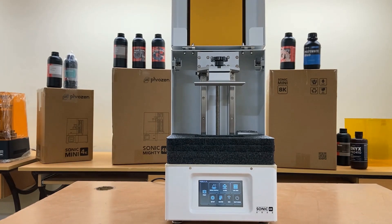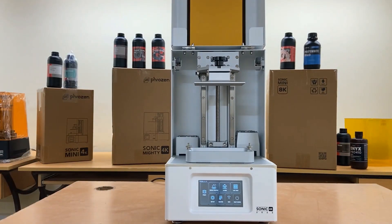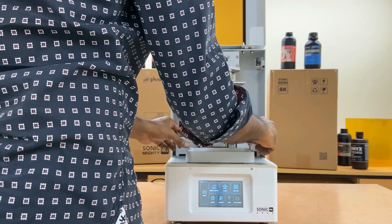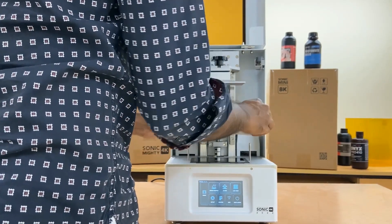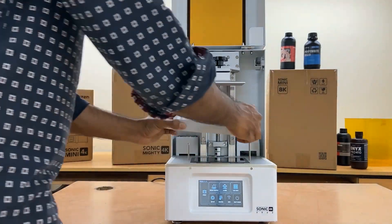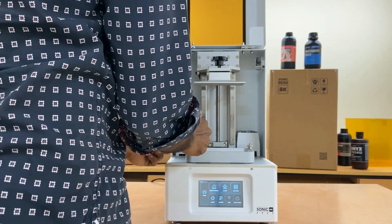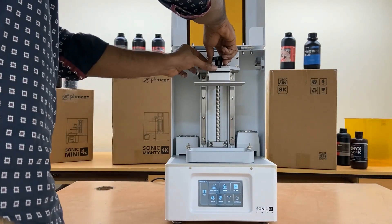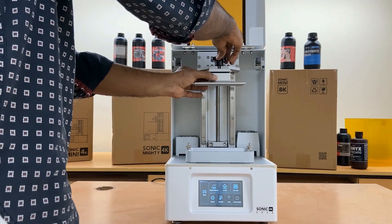The Sonic XL 4K 2022 is equipped with an internal heater to keep a constant temperature printing environment. This heater warms up the entire printing area rather than only heating up the resin vat. It also comes with a brand new air purifier system that clears resin fumes and a specialized door buffer for an enhanced 3D printing experience.